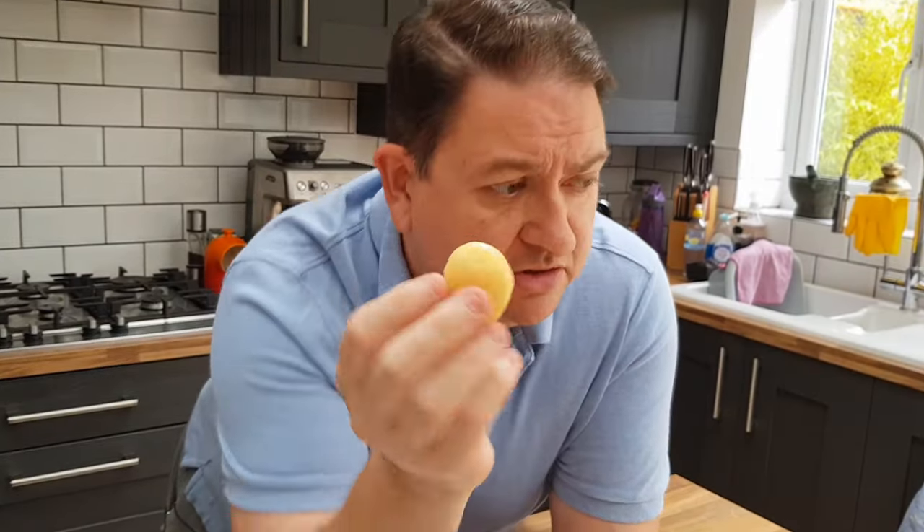And dare I say it, they do kind of remind me of tinned potatoes — far from a gourmet experience. So it does give me an idea to try it again but with tinned potatoes, and I wonder if you can get that glaze quite quickly with butter. Something I'm going to think about and try hopefully in a future recipe.